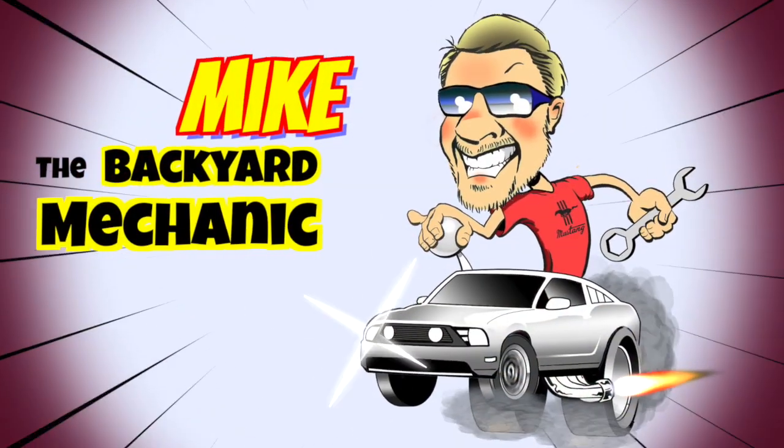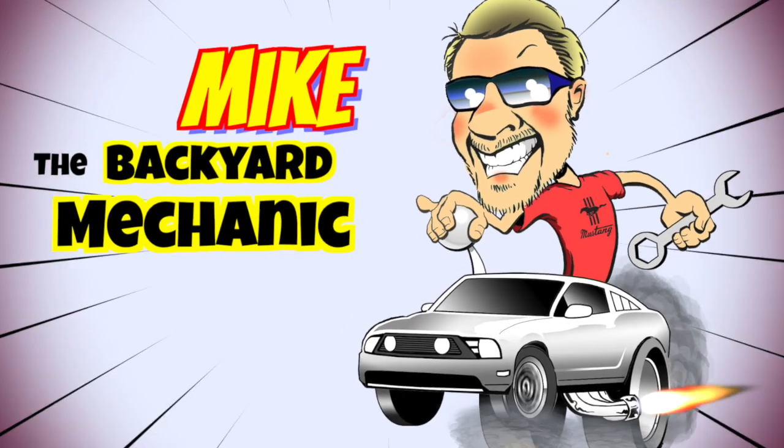I'm reviewing OBD2 scanners! Hola! I'm Mike, the Backyard Mechanic.